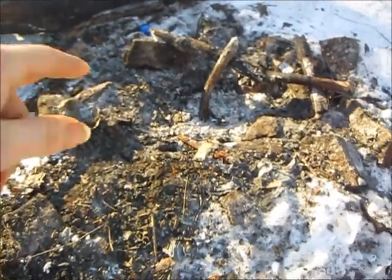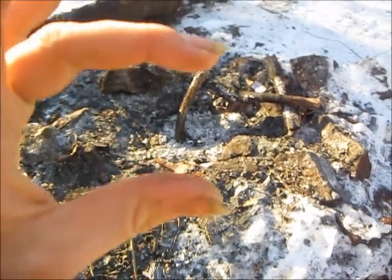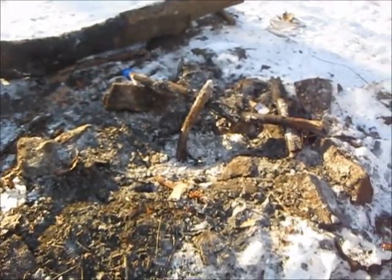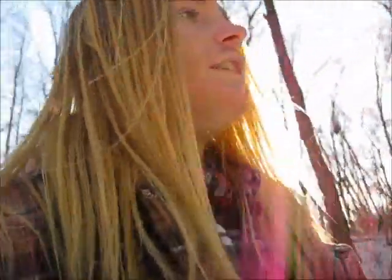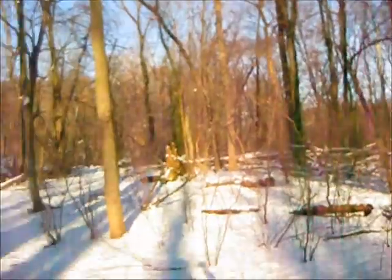I didn't really bother clearing this out too much. It doesn't have to be perfect, obviously, because nothing in nature is perfect. But as you can see, there's some snow over there and there's a little bit of ice. Don't worry about any of that — as long as there's not that much snow underneath your fire, you should be good. After you get your little space cleared out, you're going to have to gather up some wood.